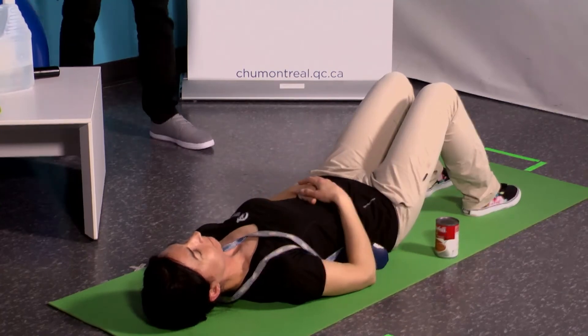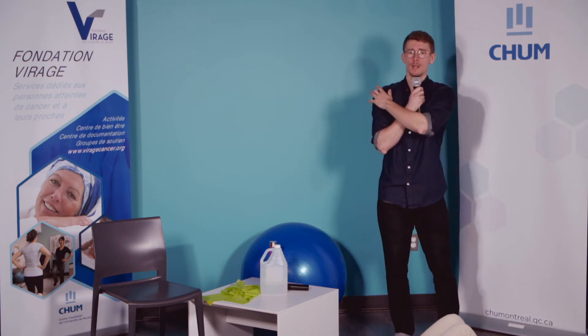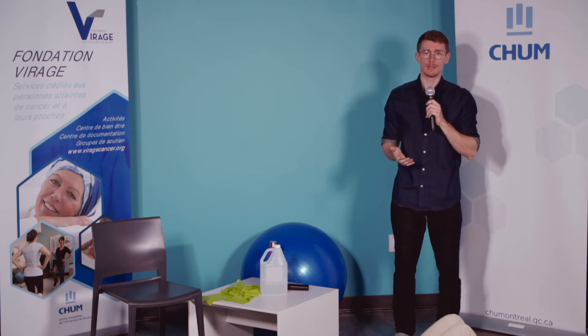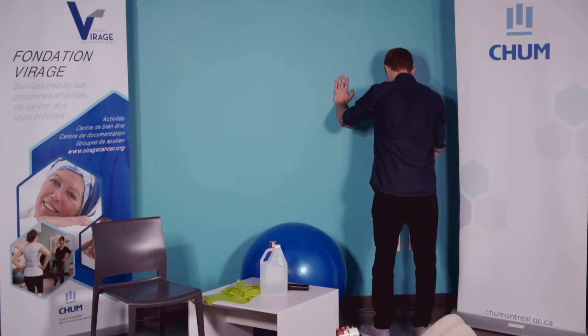On prend une courte pause et on va refaire tout ça une deuxième fois. Les muscles qu'on devrait sentir travailler : les bras — surtout derrière les bras, ce qu'on appelle les triceps — les épaules, mais également les muscles des pectoraux. Si vous êtes nouveau en entraînement, on ne sent pas toujours les bons muscles travailler au début. Tant que vous n'avez pas de mauvaise douleur, ça va aller. Vous nous écrirez à la maison pour nous dire quelle marque de boîte de conserve va le mieux.